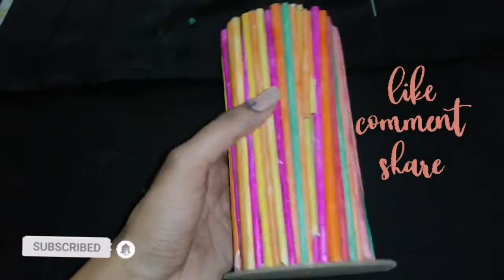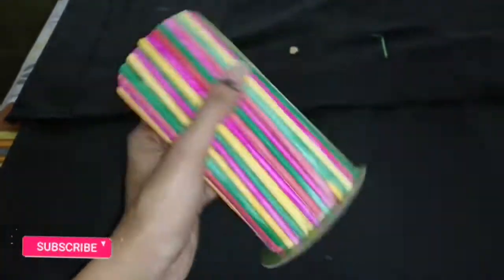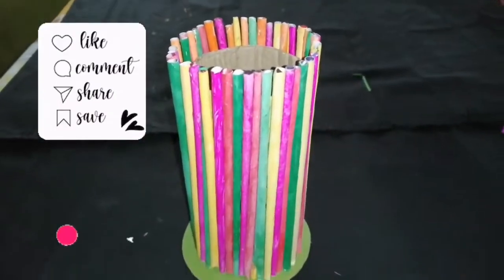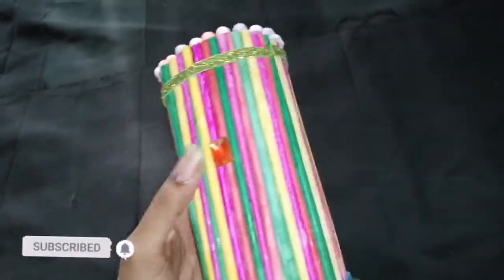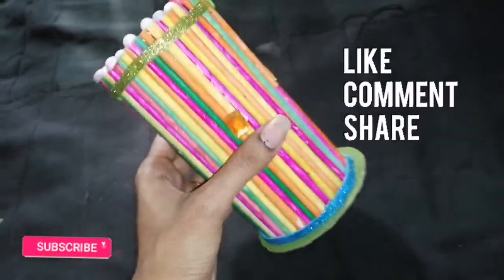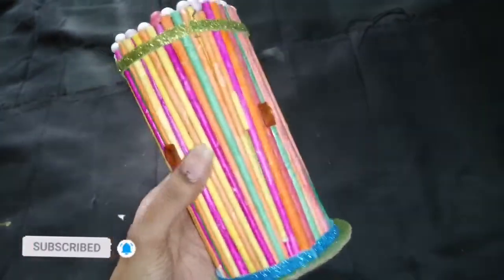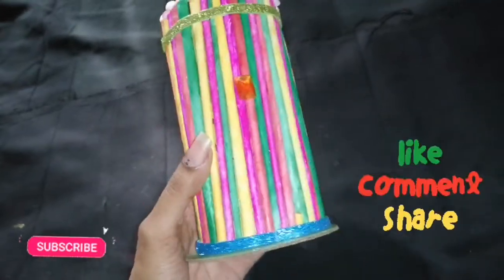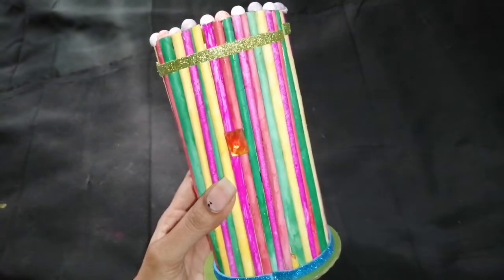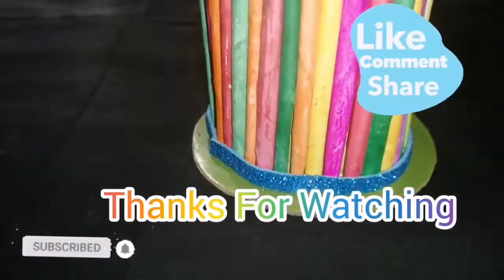This is for 3 or 4 minutes. This is for the flower pot. This is for the design — 3 or 4 minutes. You can decorate it. You can try it.